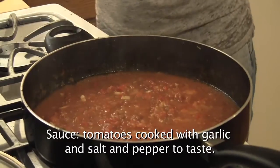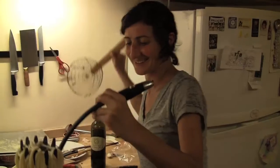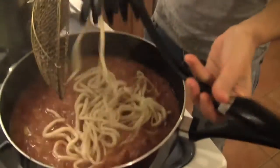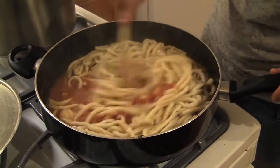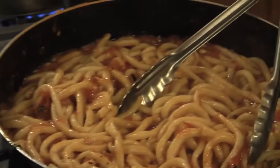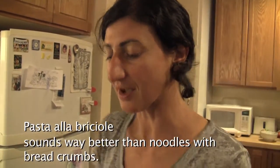That sauce looks good. Yeah, such a simple sauce too — just tomato. And there's another sauce with fried breadcrumbs, you add it on top. It's actually called pasta alle briciole, which means pasta with breadcrumbs.